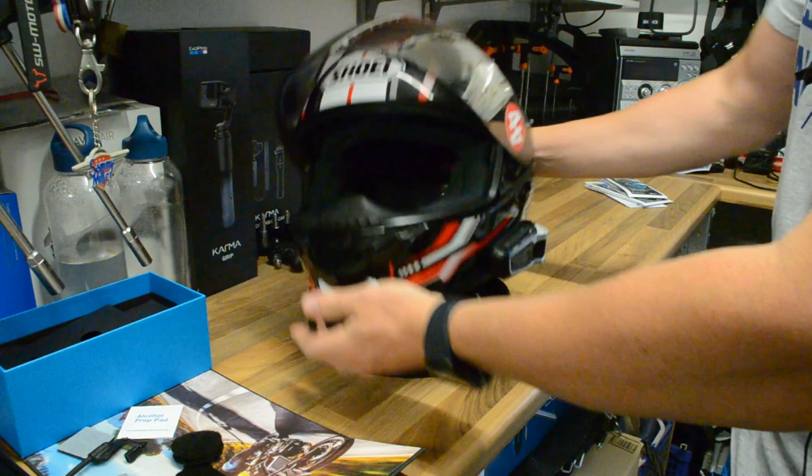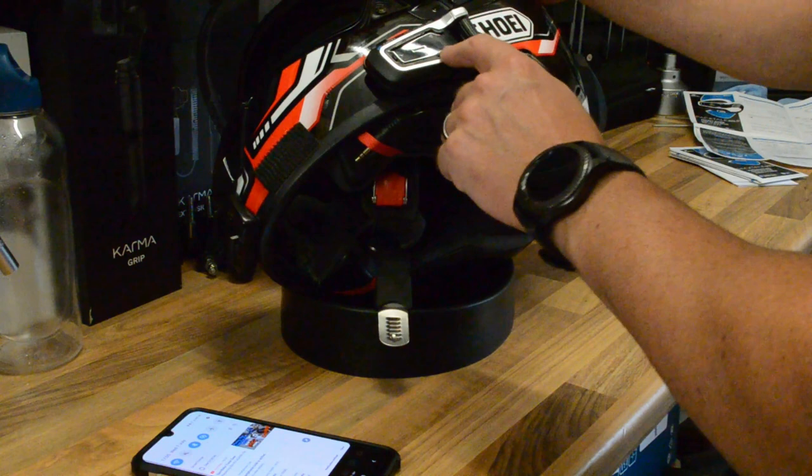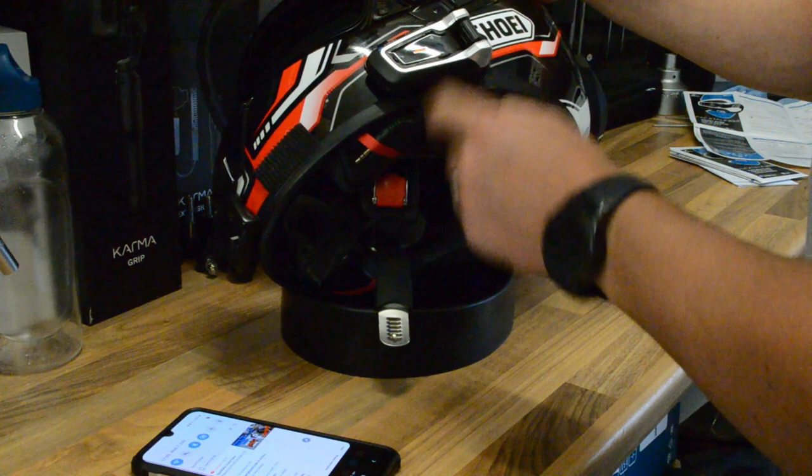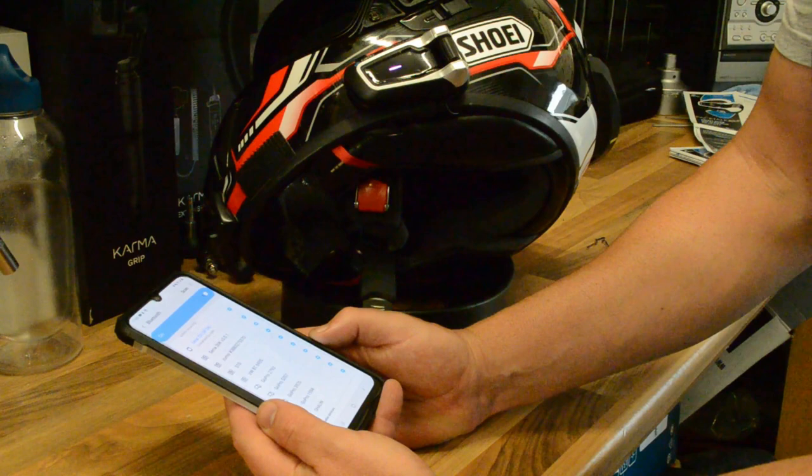First thing we'll do is pair it with my phone. Bluetooth is on, so let's see if we can pair it. Press and hold the phone button for five seconds, then go over to Bluetooth settings on the phone and search for PacTalk Bold. There it is — paired successfully!